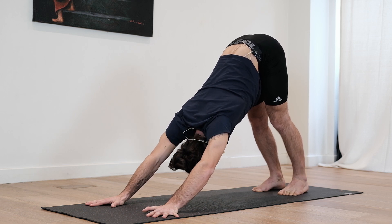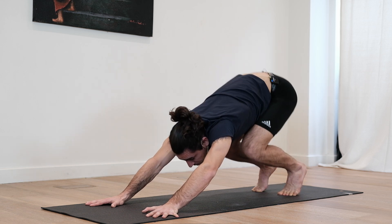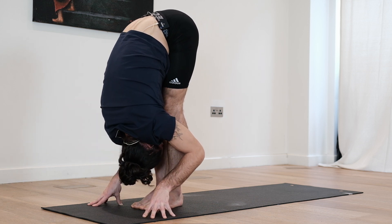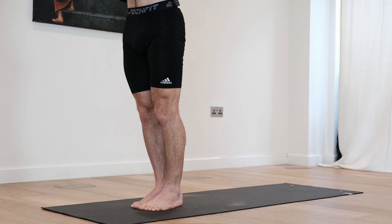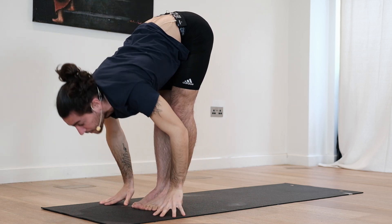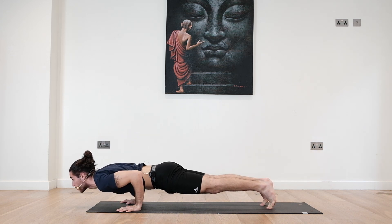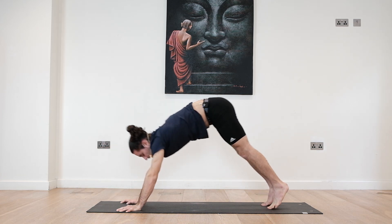Last deep breath in and exhale. Look forward, bend the knees, walk until you reach between the hands. Open the chest, deep inhale. Exhale, fall deeply. Inhale, reach the arms up. Look to the fingertips. Directly on the exhale, come all the way down. Inhale, look forward, open the chest. Exhale, step back into your plank. Lower down Chaturanga. Hold — three, core and glutes engaged, two, one. Push up to plank. Inhale. Exhale, down dog.